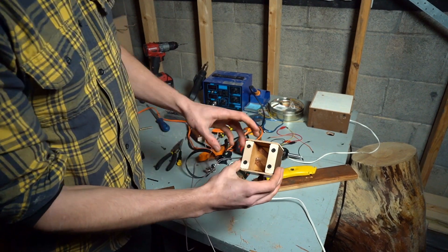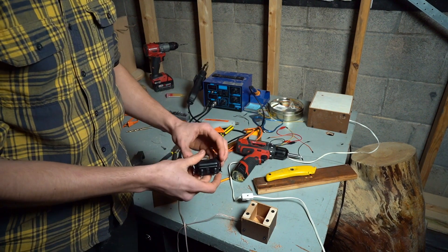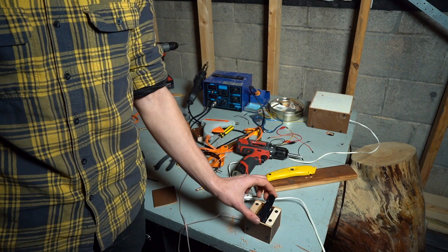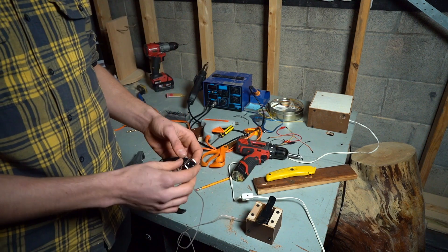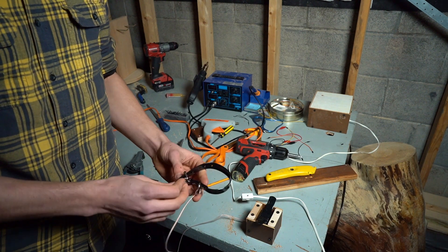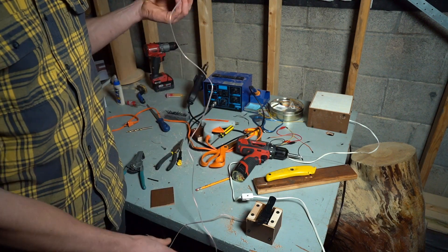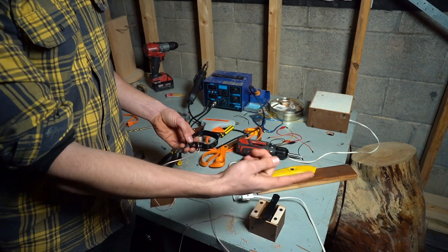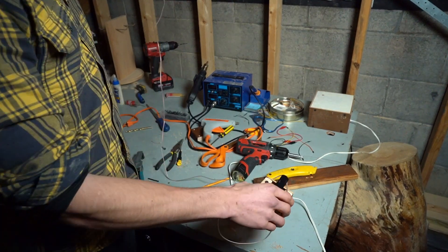I've got this little box with two copper contacts inside — those make contact with the shock collar that slips right in there. This is part of the dog collar that came with the shock collar. I cut it so that it's more like a bracelet — you just slip it on your wrist and both of these rivets are connected to this wire, which goes to the contacts inside. So when this gets triggered, it goes through the wire and zaps you right in the wrist.